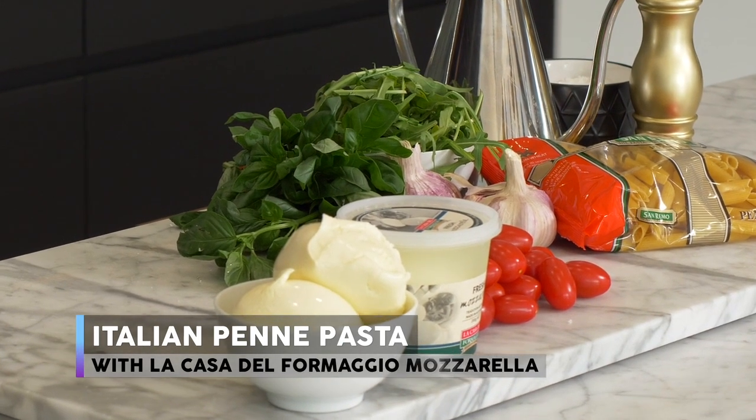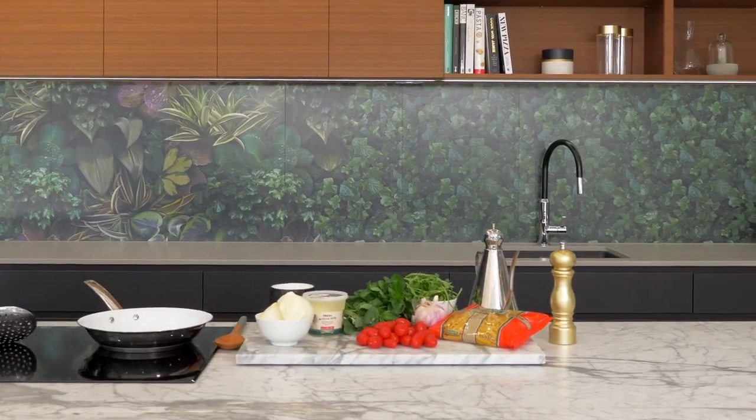Hi, I'm Adam Swanson and today I'm going to be cooking a family-friendly recipe: penne with tomatoes, rocket and fresh mozzarella. Cooks in eight to ten minutes so it's a fast one, it's tasty, it's simplicity at its best.